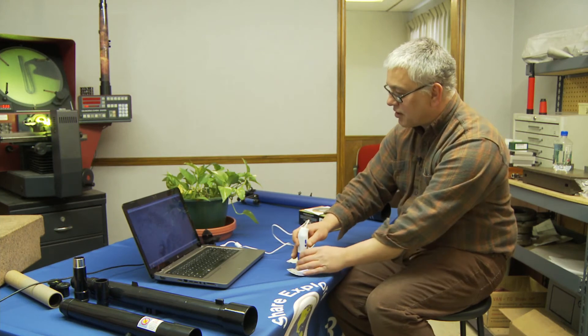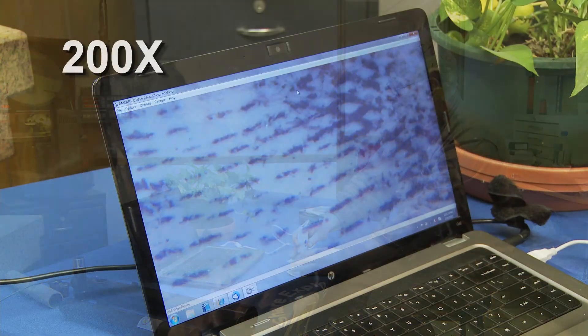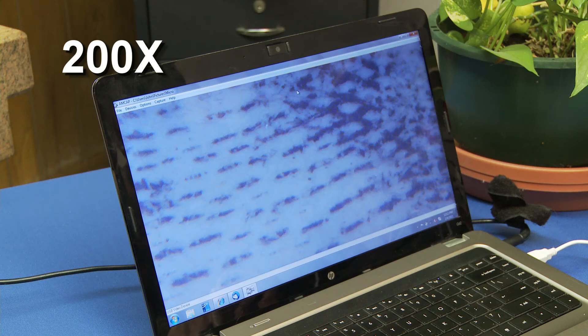What I'm going to do now is I'm going to bump this baby up and we're going to go to 200 times. Total different feel. Now you're looking at the dollar bill at 200 times.